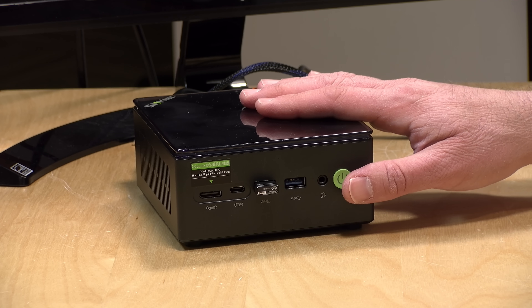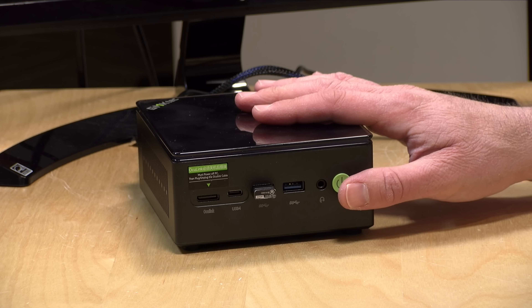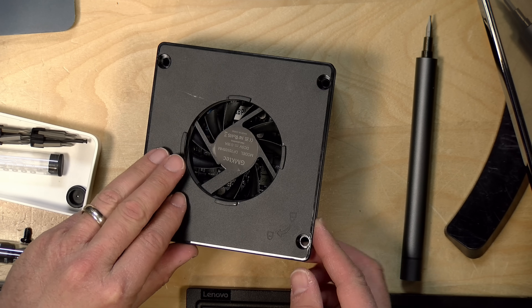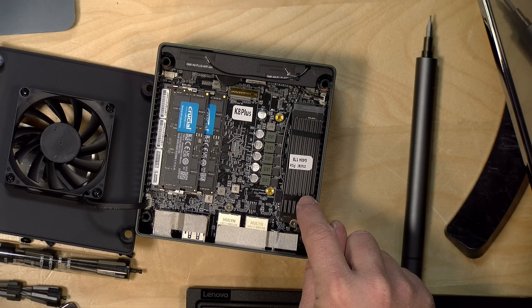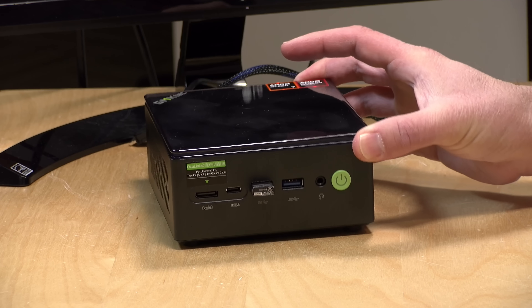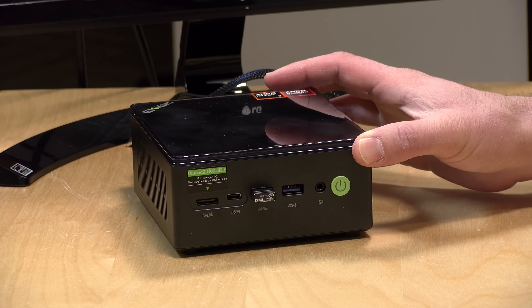Inside, this has the Ryzen 8845HS processor — an eight-core chip with a nice onboard GPU. It has 32 gigabytes of DDR5 RAM in dual channel configuration, and it's easily upgradable up to 96 gigabytes, so you can turn this into a pretty nice little server. You also have an NVMe slot occupied by a one terabyte SSD, plus an additional slot for a second drive, so you can dual boot Windows and Linux or just have extra storage.